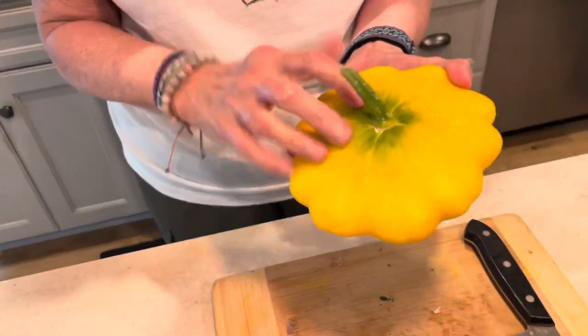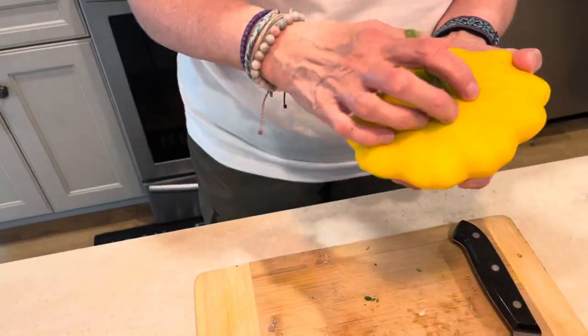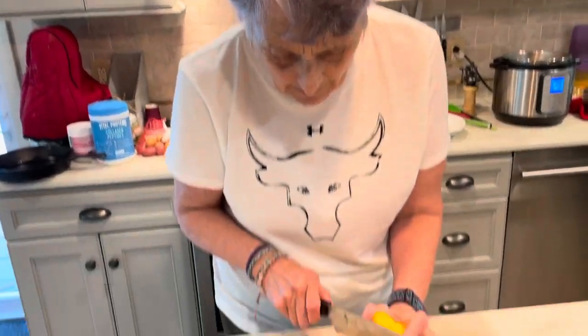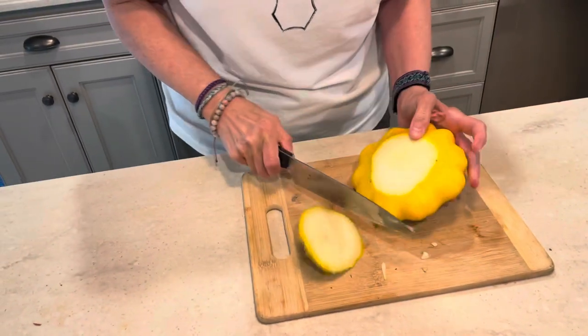This is a patty pan. This is bigger than they usually grow, so I'm only gonna use one. For the recipe that I put there, you're gonna use two smaller ones or two medium ones. So I'm just gonna cut the top stem off here and put this aside.